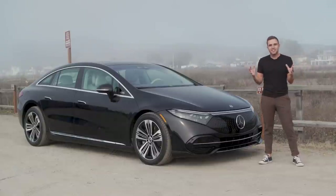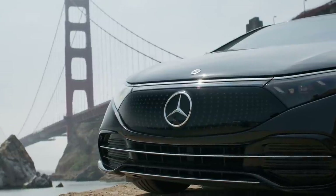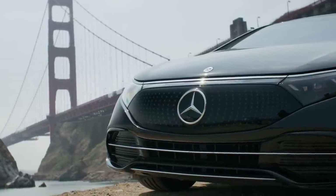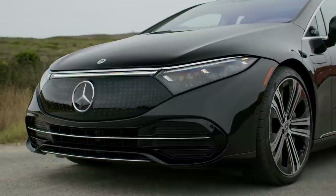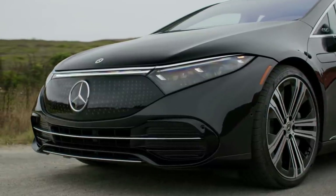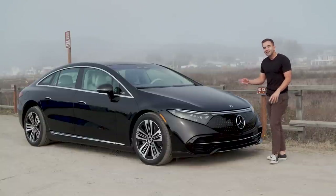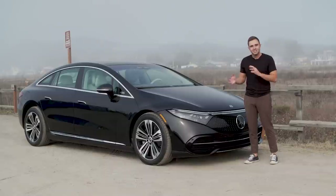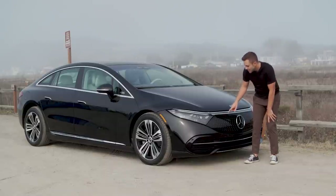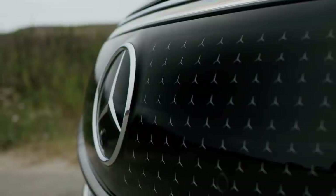The EQS and all of the Mercedes electric cars — the EQs as they're calling them — all wear a pretty similar corporate face. That means somewhat angular headlights running into a big flat grille piece. Down below there's actually a functional front air dam which looks nice. What I like is they have a little bit of fun with it — depending on how you spec the car they're designed in different trims. In this case it's a little three-pointed star with a bunch of them going around the big star.